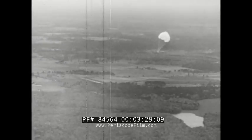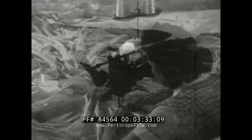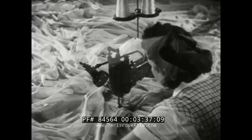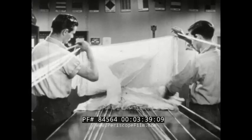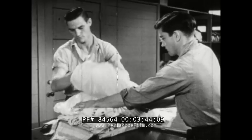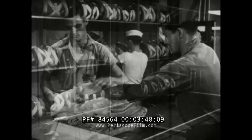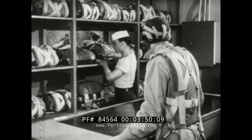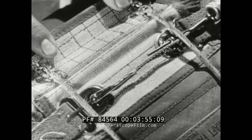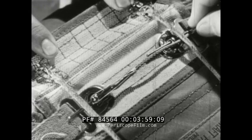No matter what type of chute is issued to you, the time and energy spent in research and in construction guarantee you the best chute possible. What's more, your chute is well packed. A rigger will jump any chute packed in his shop — that's part of his creed. Your assurance that the chute has had proper care is found under this inspection flap. This one is okay.